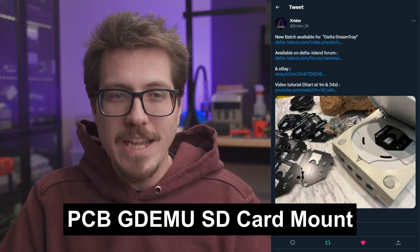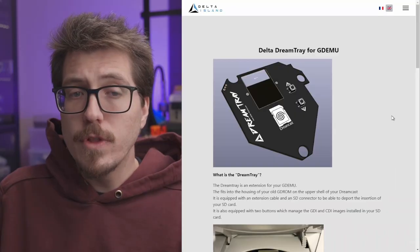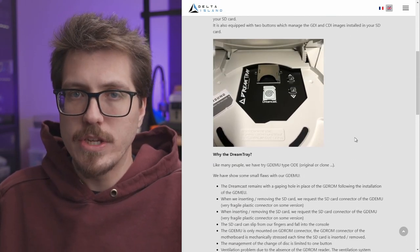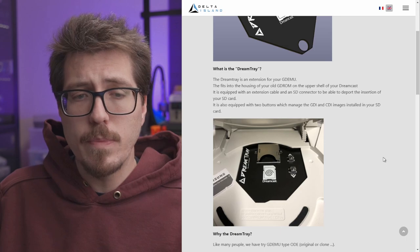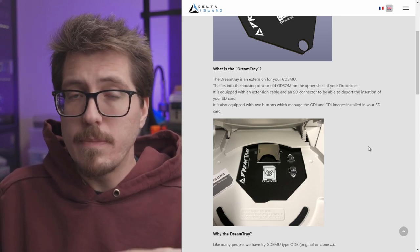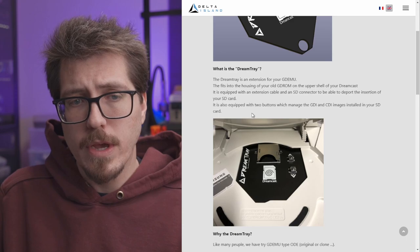Next, we have a project I probably should have seen coming, from X-Rider. I already talked about their Delta Station, which is a Pico Station alternative, and there's also a new PCB for the X-Station. So it makes sense that they would design an SD card mount for the GDMU. This project on Delta Island is just an SD card extension for the GDMU so you don't have to reach into the Dreamcast to plug the SD card in. It's a clean PCB-based solution with some buttons mounted for managing images or rebooting the console.